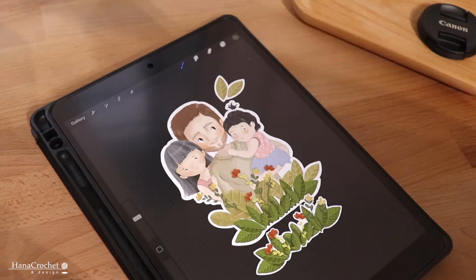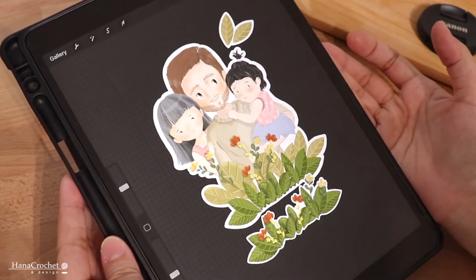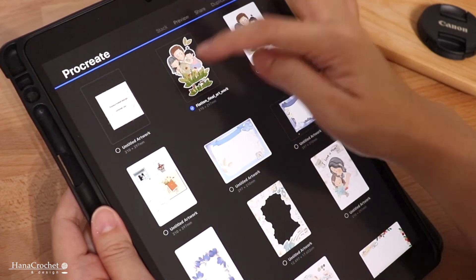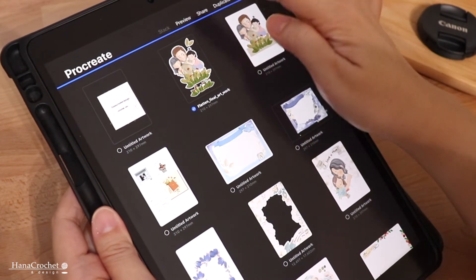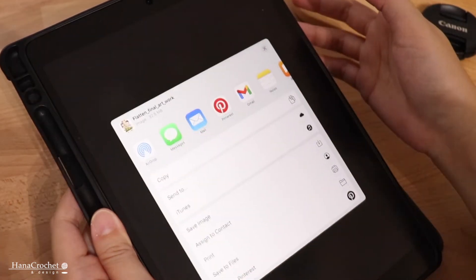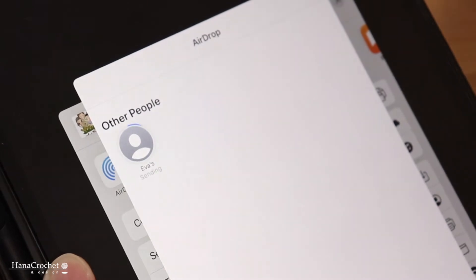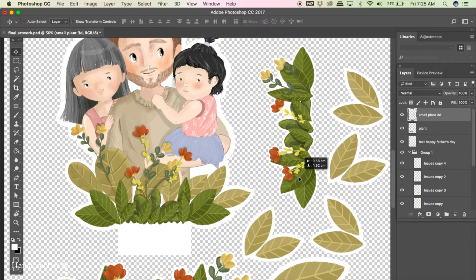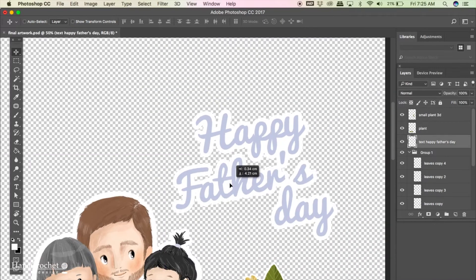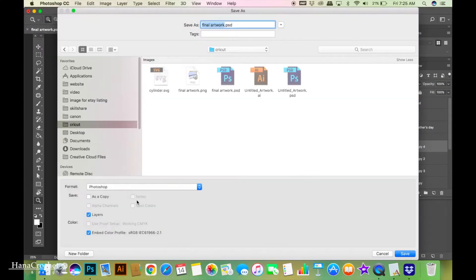After that I'm going to send this file to my MacBook and I'm going to share it as a PSD file because I'm going to do some rearranging of the image in Photoshop. When you save it as a PSD it will keep all the layers. I drew the flowers and the leaves in separate layers so I can still arrange them in Photoshop. I'm going to AirDrop the file to my MacBook Air, and once it's in Photoshop I'll duplicate some leaves, adjust the size, and save it as PNG.